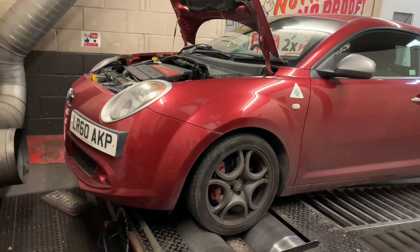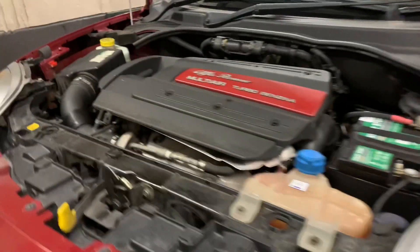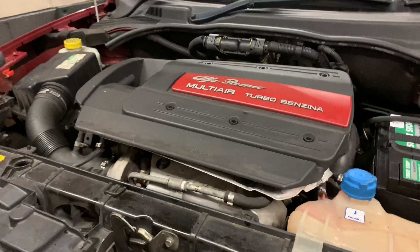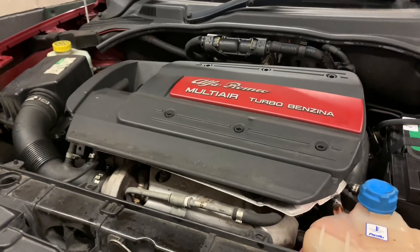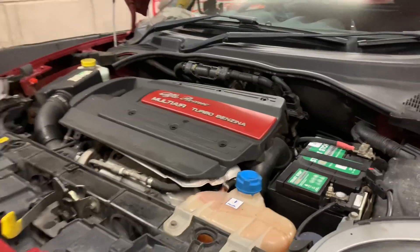This one is an Alfa Romeo MiTo and it is in for a health check. It wasn't running as the customer expected, and no wonder — it had an extra two liters of oil in it. Jason has removed two liters of oil and it's bang on where it needs to be on the dipstick.